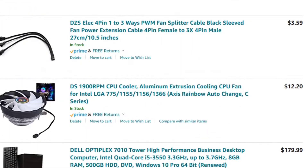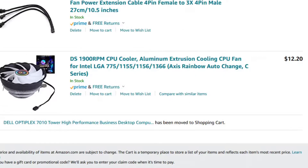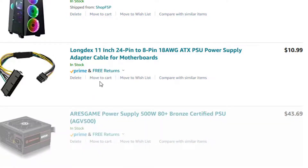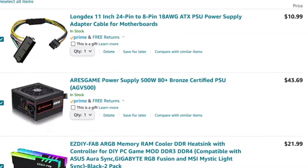Lastly, we need an ATX case with three tempered glass panels and five RGB fans with five lighting modes. So adding everything to the cart: the OptiPlex 710, speed cooler, the two cables, the power supply and its adapter cable, and the ATX case.